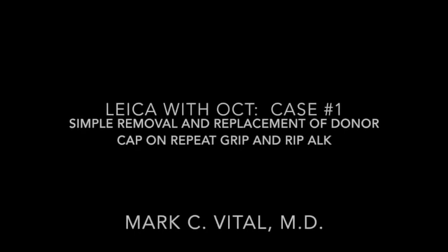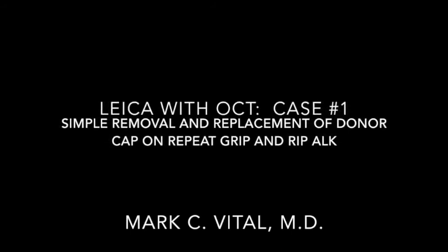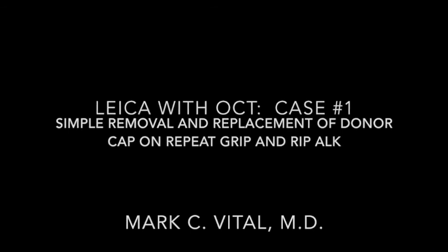I'm Mark Vidal with Houston Eye Associates and would like to present this video to show the benefits of the intraoperative OCT on the Lycra microscope and how it shows: 1) the quality of the interface of the grip and rip technique for ALK, and 2) the relationships of the donor cap and recipient bed.